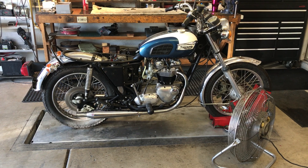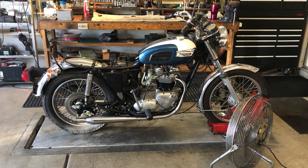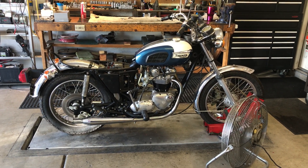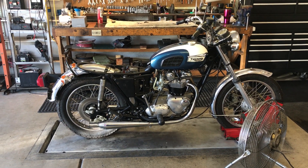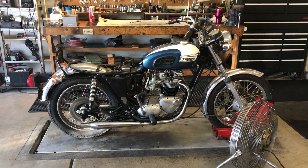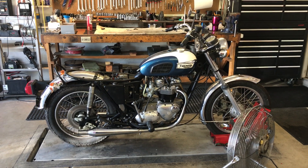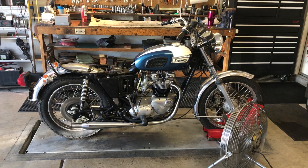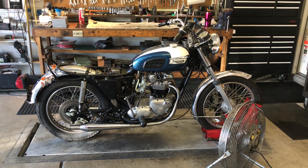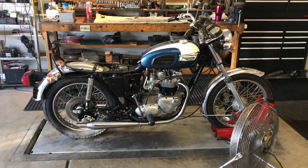There it is. First start after a complete top end rebuild. I've never seen a bike start as nicely as this one. I barely gave it one kick and it just popped the light. It went right into a smooth idle. It's absolutely beautiful. It's a brand new top end, and it started with one half of one kick.